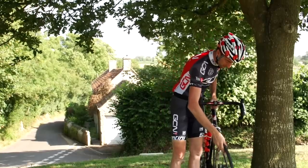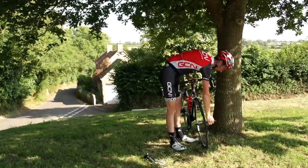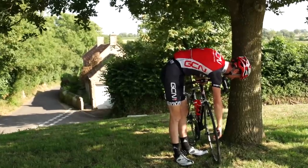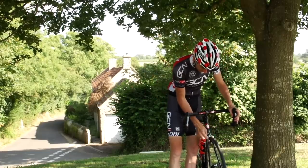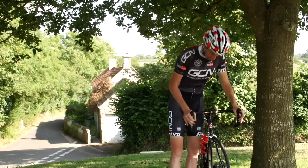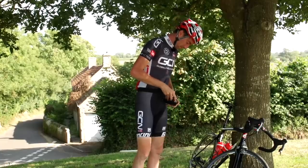It's worth getting as much pressure in as you possibly can, because it will limit your chances of getting a pinch puncture if you hit a stone or curb or something on the way back home. That's pretty much all done. Do your quick release back up and make sure that's secure. If you've had to undo the quick release to get your tyre out through the brakes, do that back up, check your brakes, check nothing's rubbing, then clear your rubbish up.